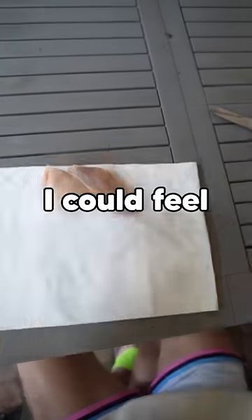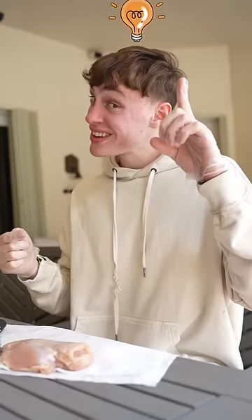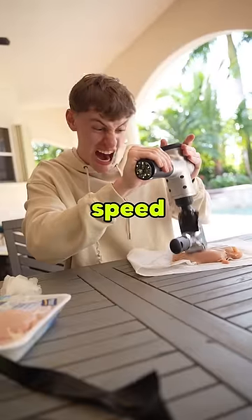I was making good progress, I could feel the potential, but I just couldn't go fast enough. But I had a little idea. My craft was amazing — it was slamming the meat at light speed!